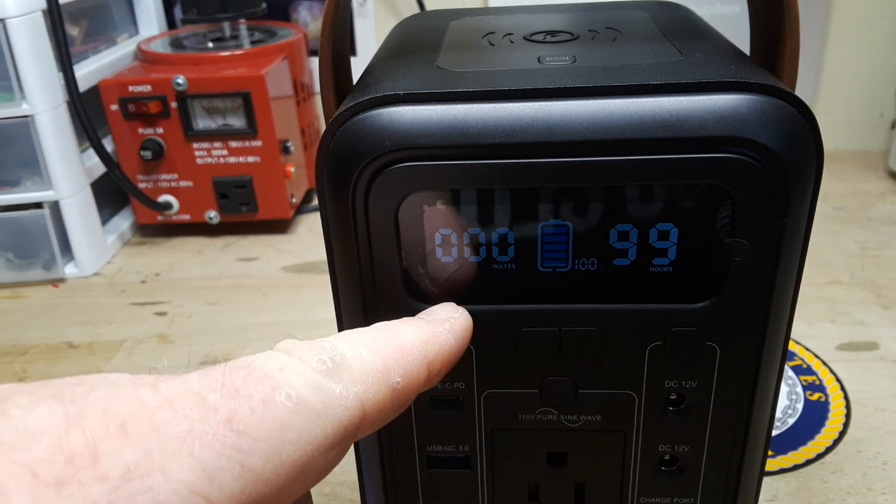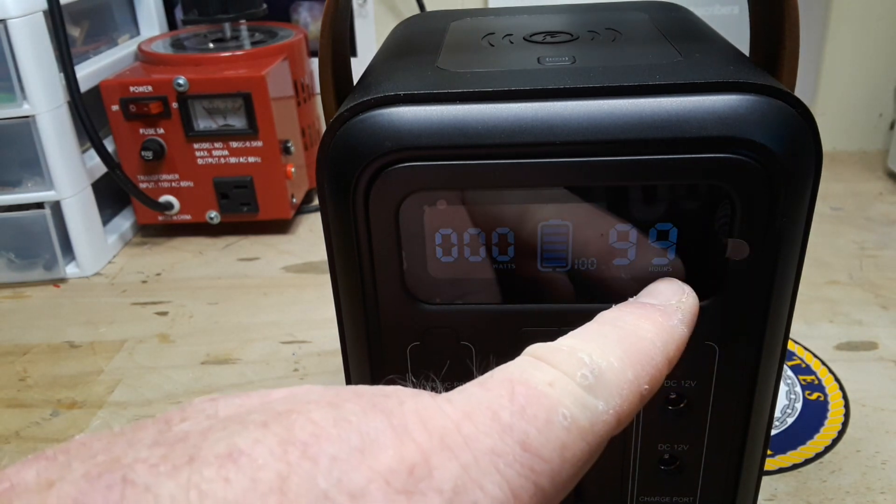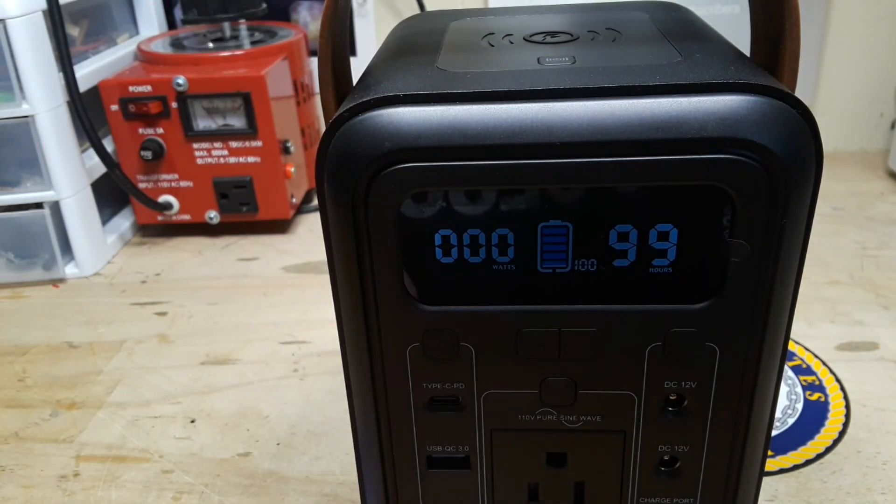We also have a display showing our watt output, our charge meter, and how long it's going to last.